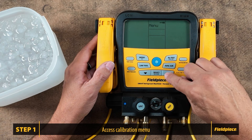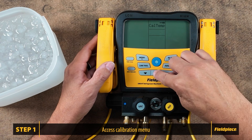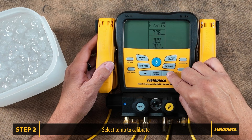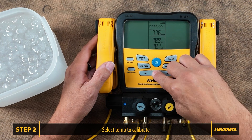Select menu and use the arrows to scroll to cal temp and press select. Use the arrows to scroll and select the temperature you want to calibrate. You can calibrate the liquid line temperature, suction line temperature, and the outdoor dry bulb. Let's scroll to and select the suction line temperature to calibrate.